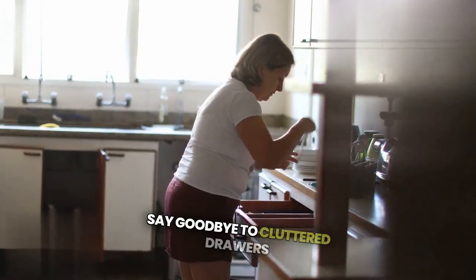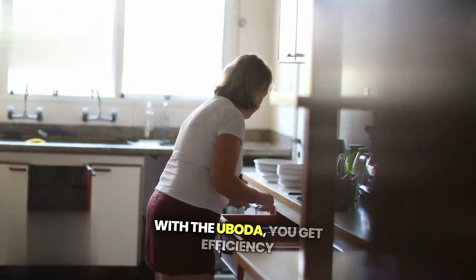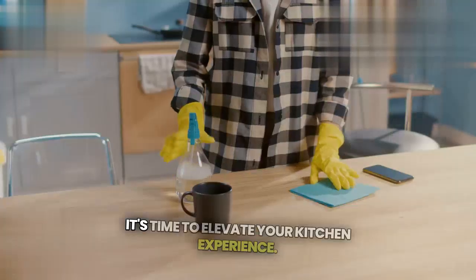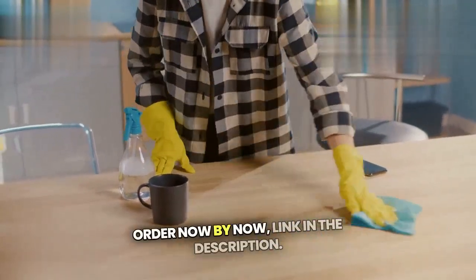Say goodbye to cluttered drawers filled with single-use tools. With the Ubota, you get efficiency and convenience all in one. It's time to elevate your kitchen experience. Order now — buy now link in the description.